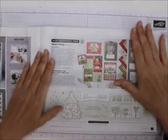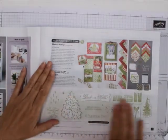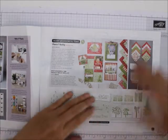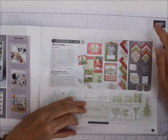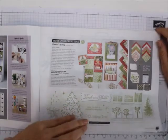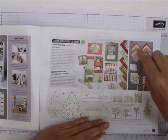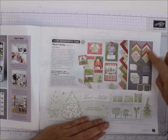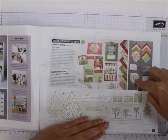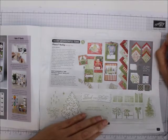Then we have the product medley. This is where you get all of this stuff, including the dies and the stamp set, and you make what you want — it's up to you. It gives you everything to make what you want, plus a refill kit. The refill kit is probably just the non-renewables like the designer series paper, the stickers, and the memory-and-more cards.